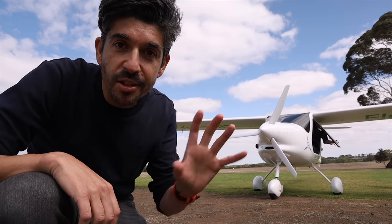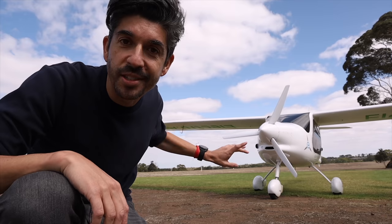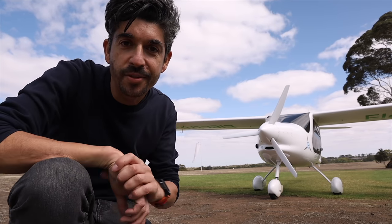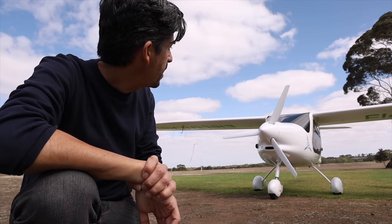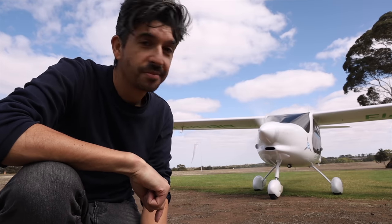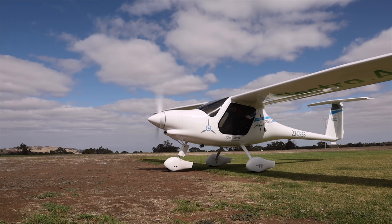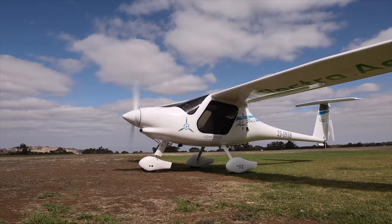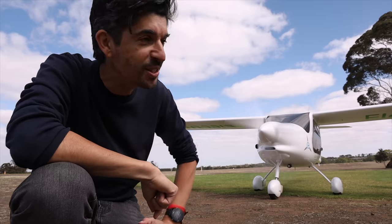We're going to do a quick demonstration so you can see how loud — or not loud — this aircraft actually is. I'm about 2 metres from the front of the aircraft, they're going to start it up. If I was standing here in front of an SR22 when that was powered up, like my aircraft that I fly, I would not be able to be having this conversation with you right now. That's crazy!